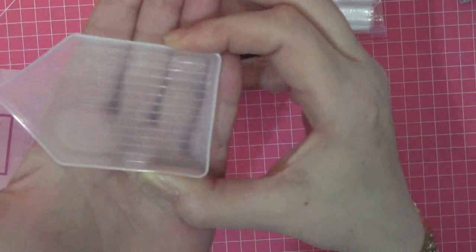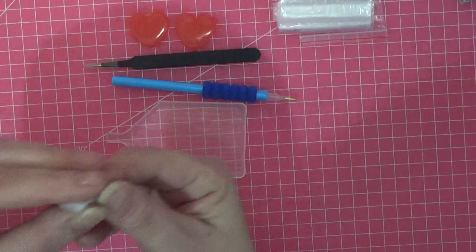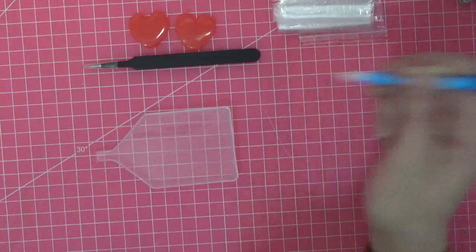You also get this little tray — you put your diamonds in, give it a shake, and they'll turn up the right way for you to pick them up and place on the canvas. There's also a multi-placer tool — looks like it would do about three at a time — you pop it in the end of the pen, apply wax, and pick up multiple diamonds at once.